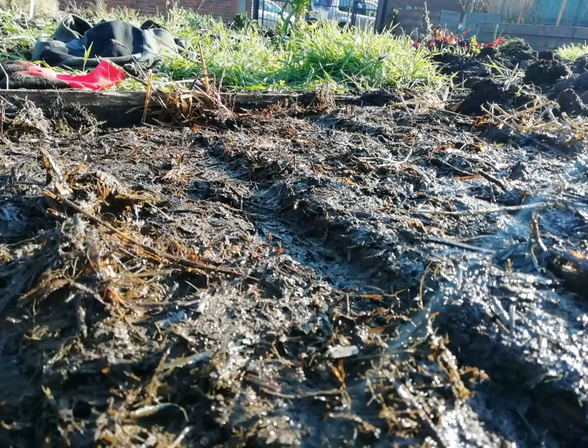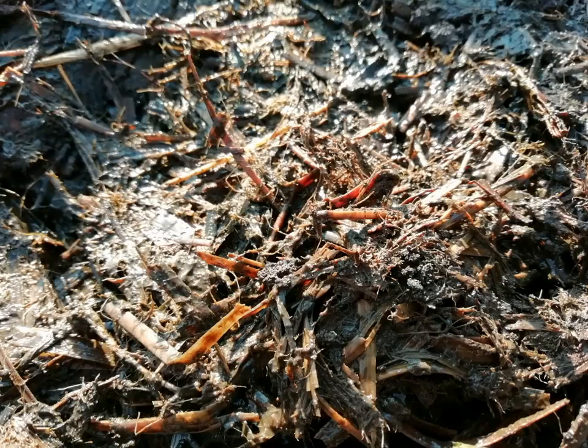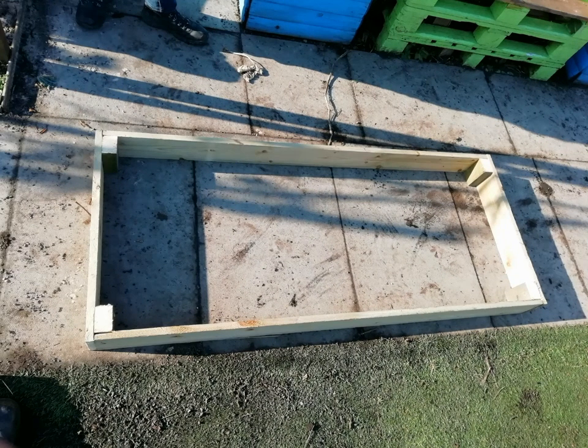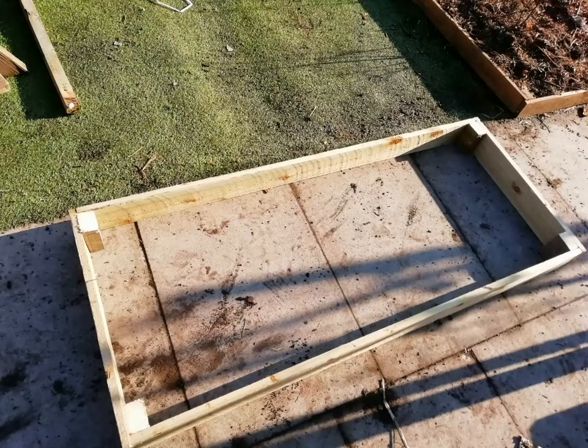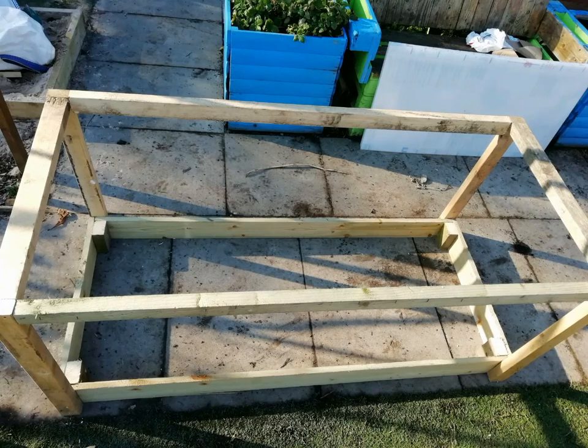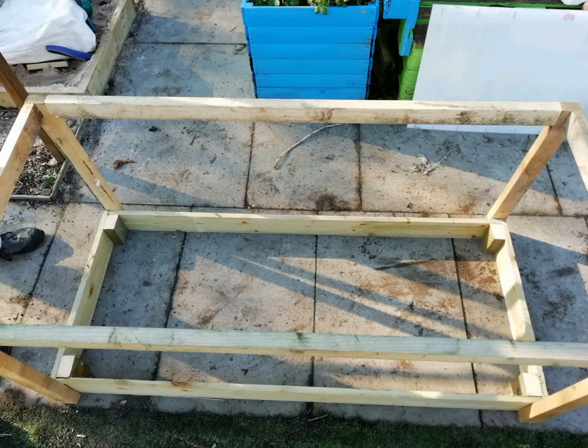Now we're ready to start building the cold frame structure to sit on top. Start by building the base exactly the same way you'd build a raised bed. Then add some side legs to give it height and finish it up with some horizontal beams. That's the basic skeleton for our cold frame finished.